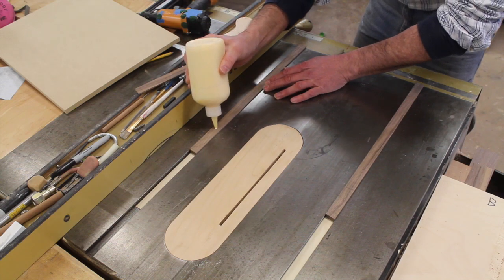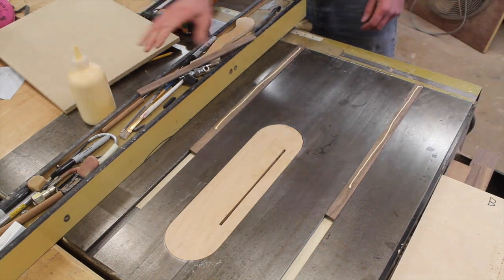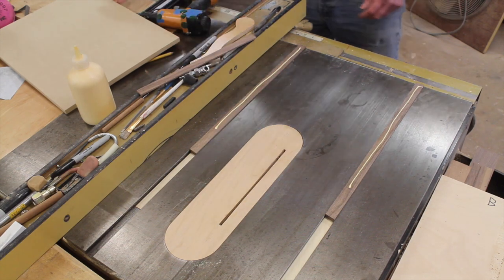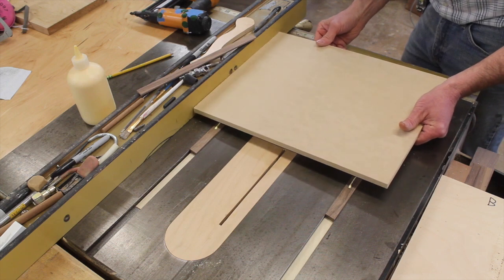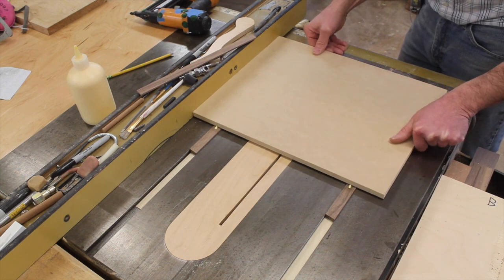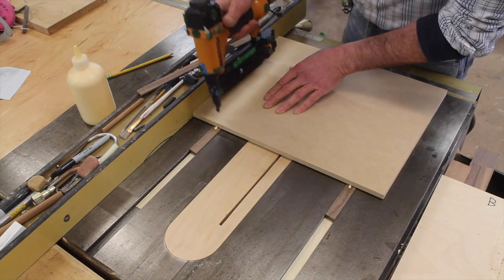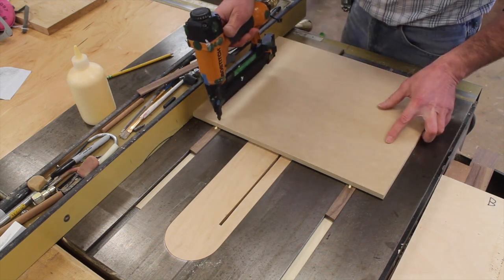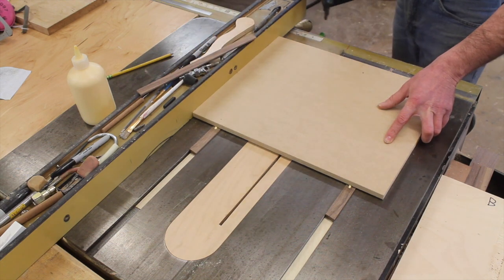Now I'll add a little wood glue. My fence is set at eight and a half inches, and I'll hold the sled tight against the fence. I've got three-quarter inch nails in the nail gun, and making sure I'm tight against the fence, I'll tack the front and the back.